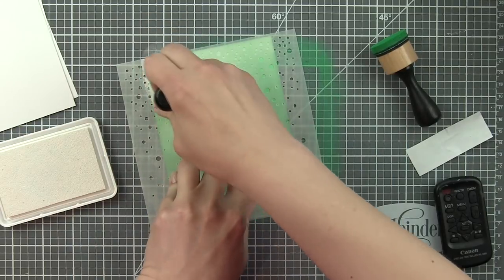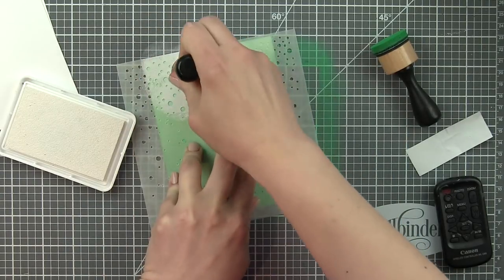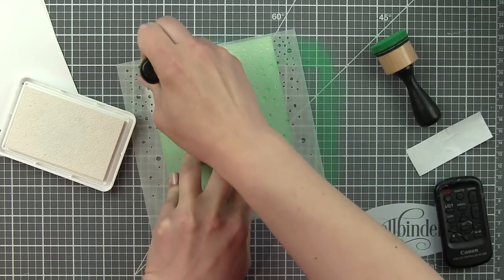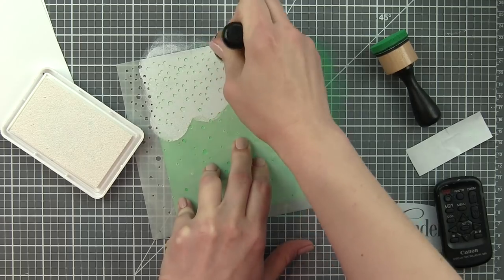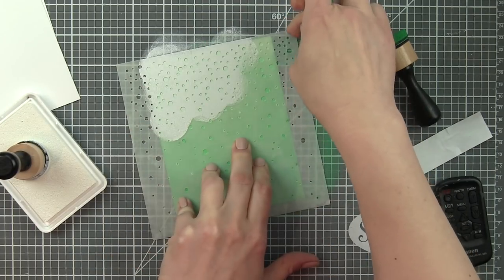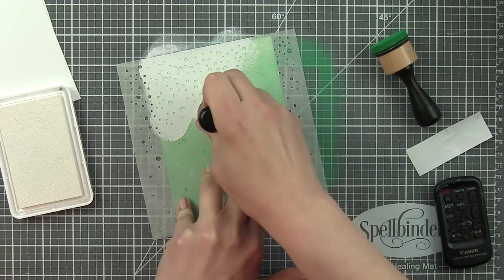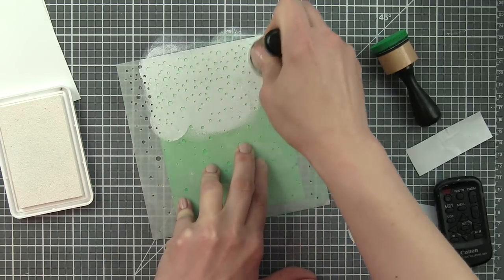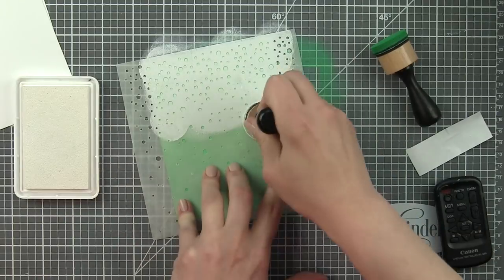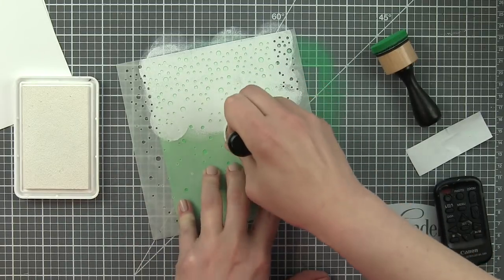You could also spritz this with water from a distress sprayer or a mini mister if you want a similar look. You could also stamp snowflakes in the background — that would be really pretty too, maybe embossed with white embossing powder. I'm being pretty generous with this white pigment ink.